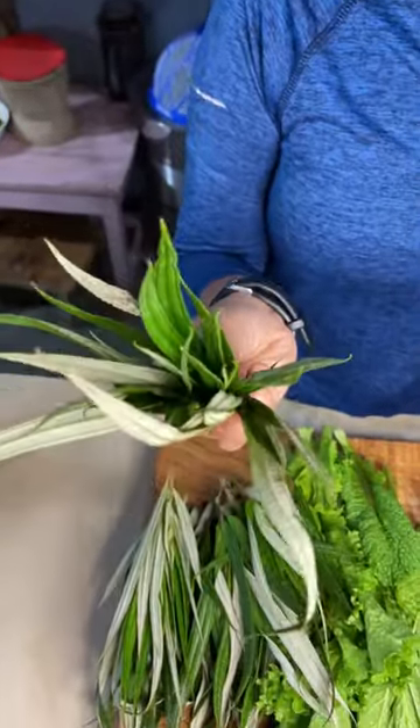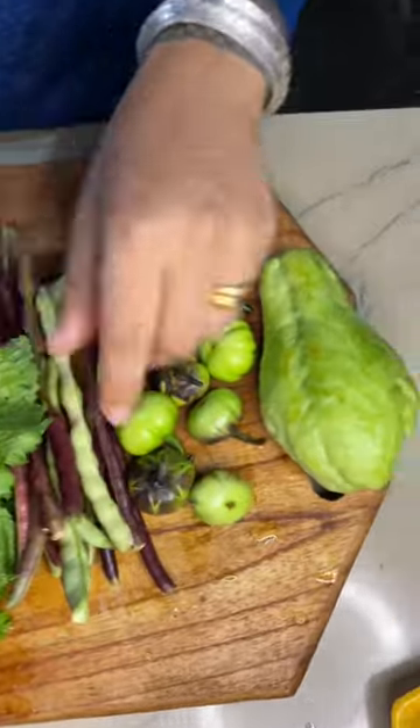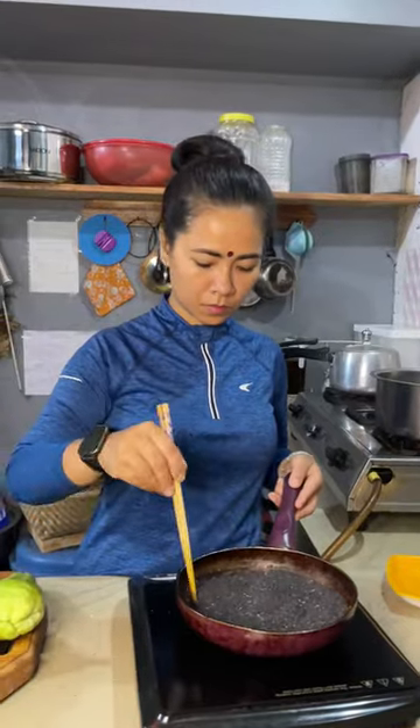Mishagi. These are leaves from the dogal tree. This is mustard leaves. These are beans. These are bitter tomatoes, squash and chili. And I also have sesame seeds, black.